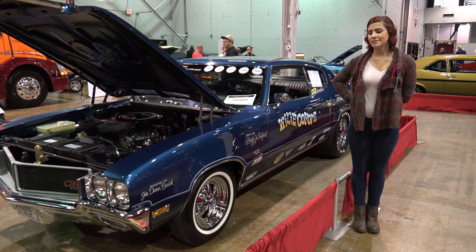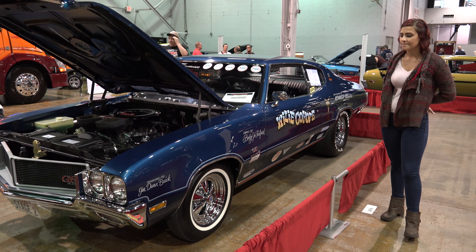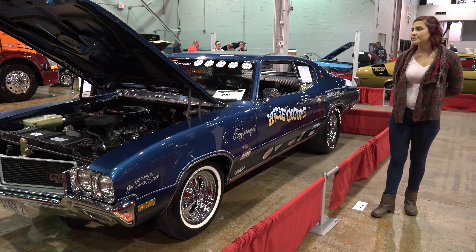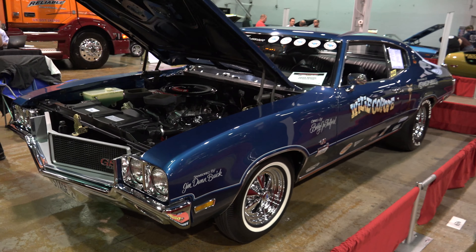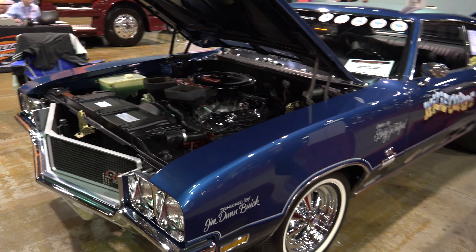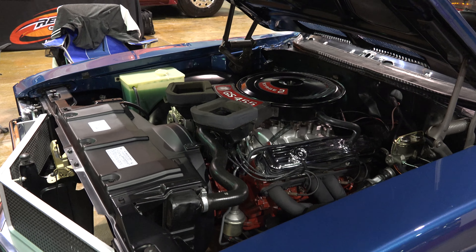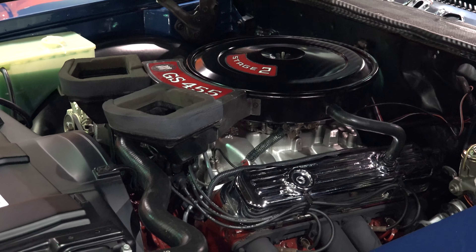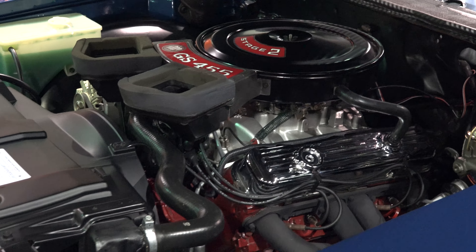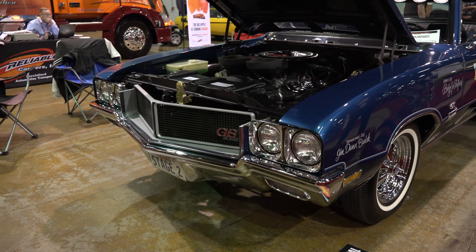Hi, my name is Sophie and I'll be introducing the 1970 Buick GS Stage 2 mods. This beautiful car has a V8 engine and a beautiful classic grille.